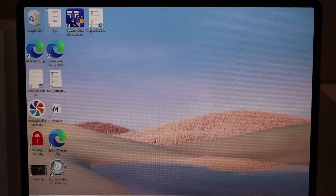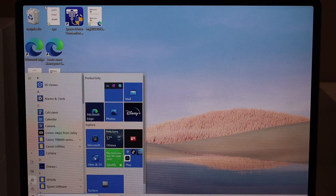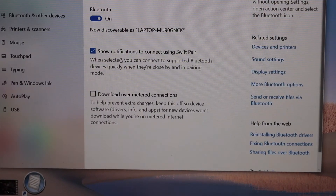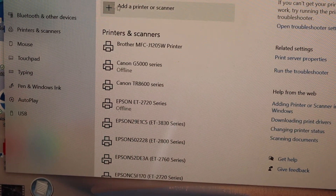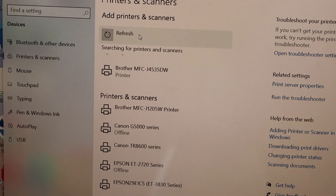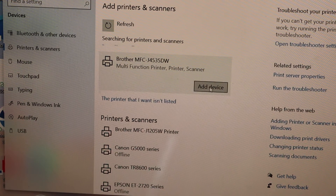After the connection, go to your Windows laptop. Click the Start button, go to Settings, click on Devices, then Printers and Scanners. Click the Add a Printer or Scanner button at the top and wait for your Brother printer to show up. Once you see your printer, select it and click Add Device.